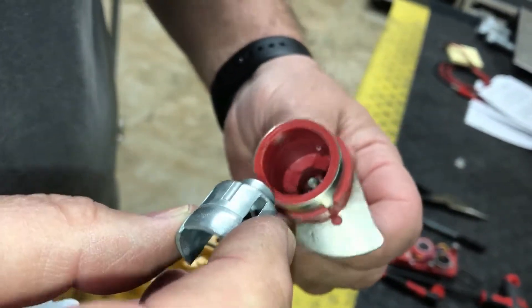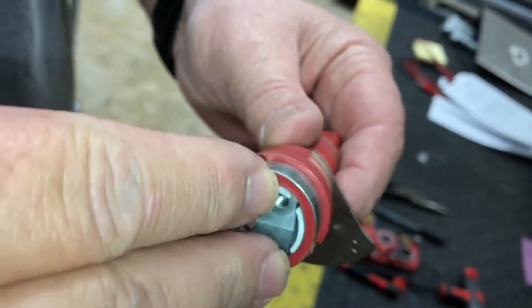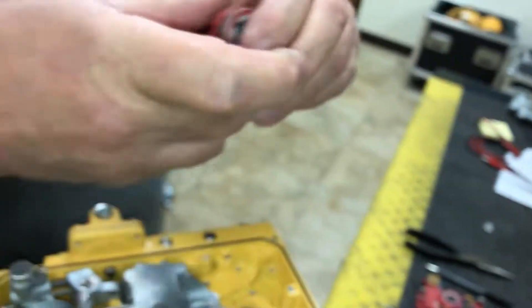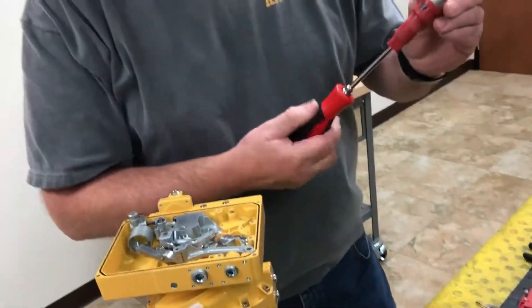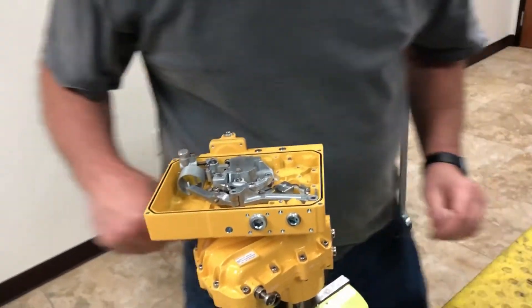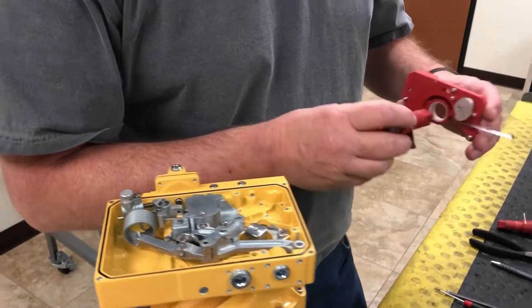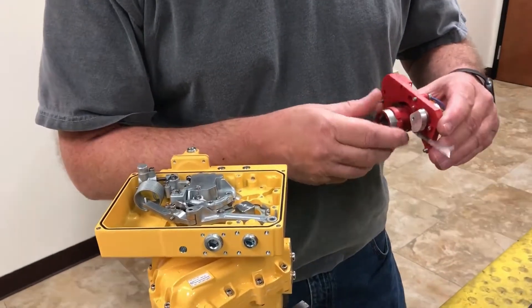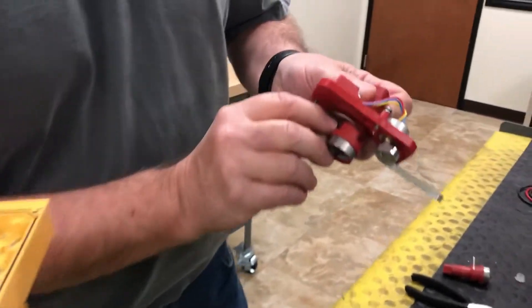You want to make sure one of those recesses meets in with that tab — push this right in there like that, and then you can just barely start that right there and you're going to be ready to put it back together. Next we're going to take our coupling and put it on our feedback.